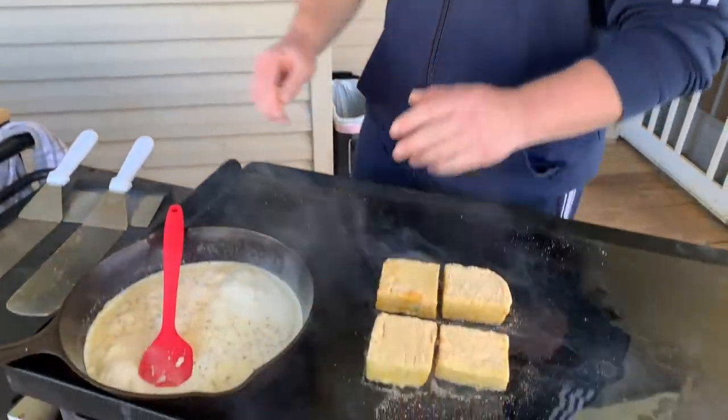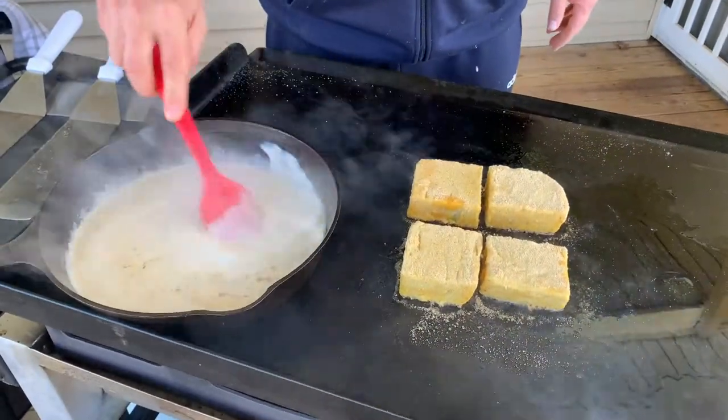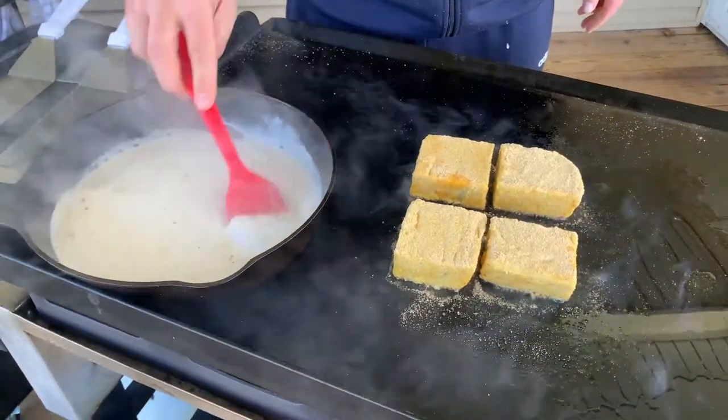Two of my most popular things: beef pot roast — whether smoked or in the Dutch oven — and I always make enough so the next day we make beef vegetable soup out of it. The other thing is spaghetti — I love making spaghetti and then using the leftovers to make a spaghetti-style lasagna. You add some ricotta, some mozzarella, some egg, and next thing you know you've almost got a lasagna.